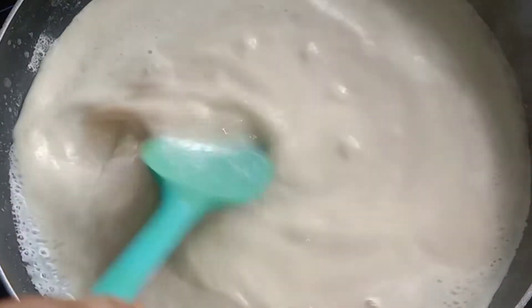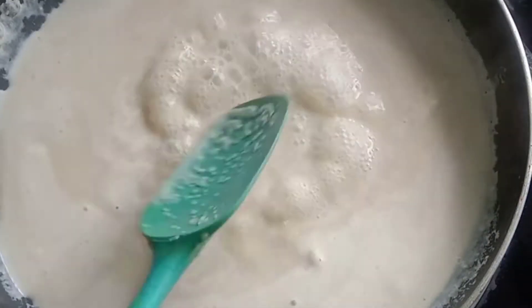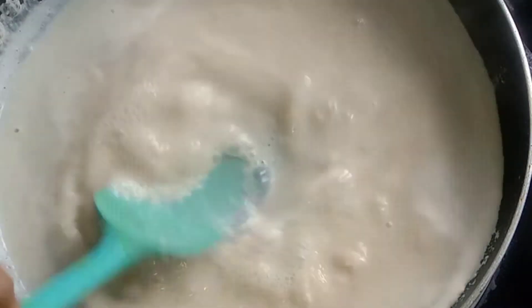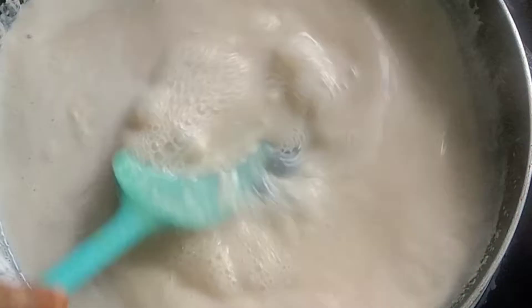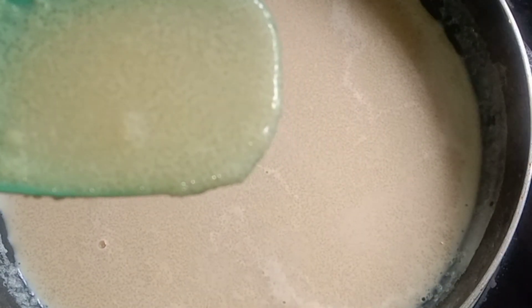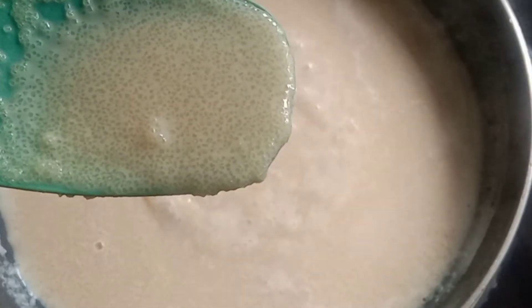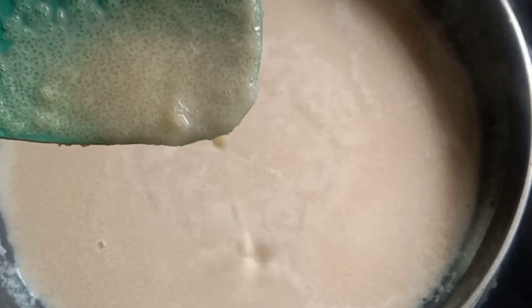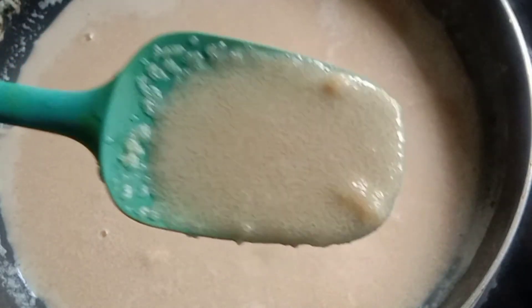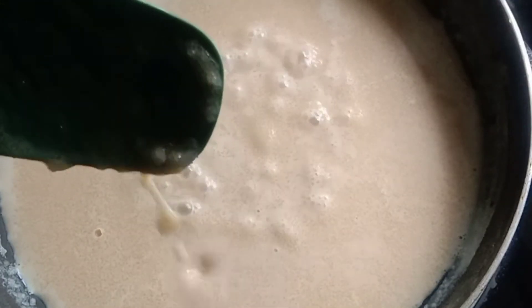I will mix everything well by doing this. We will mix well and cook. We will cook this for the Rava in a small way as we cook. Let's cook the rice.